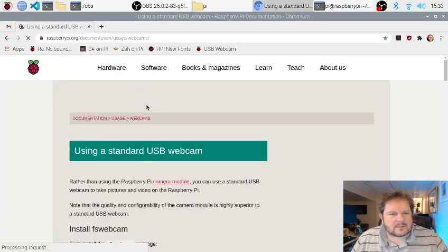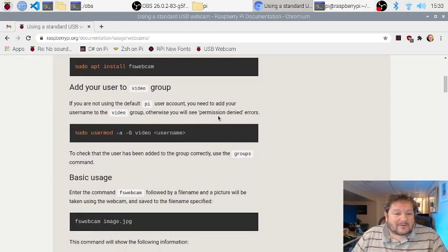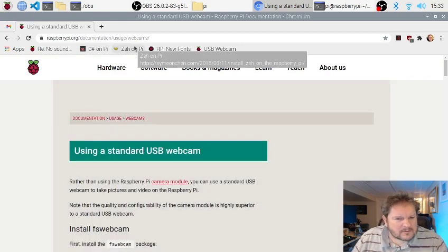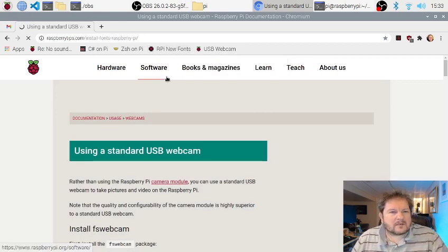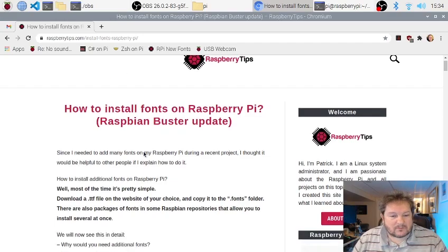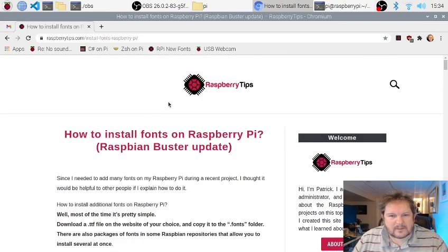The other thing I looked up is webcams — how to get them to run with standard webcams. It's actually quite easy. If you go to raspberrypi.org/documentation/usage/webcams, everything's in there. RaspberryPiTips.com is also a great resource. If you are new to Raspberry Pi, you should definitely check out RaspberryPiTips.com — it explains how to install fonts and there's a whole bunch of other tips in there as well.